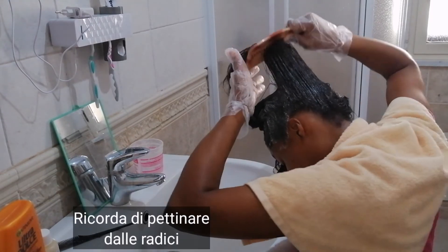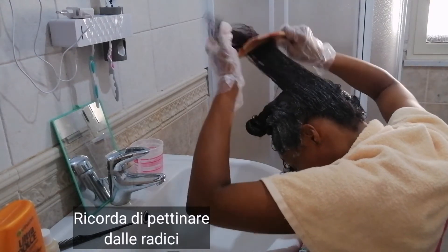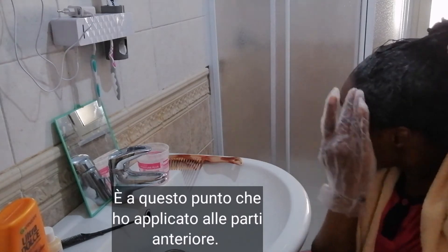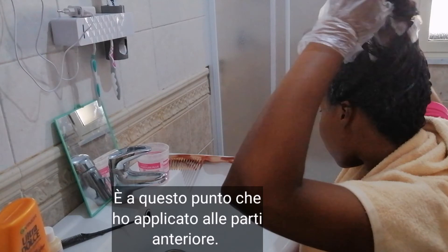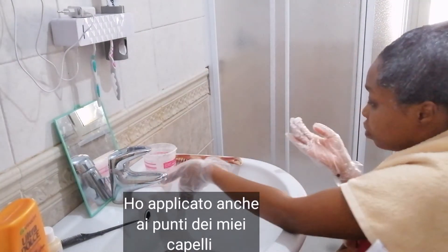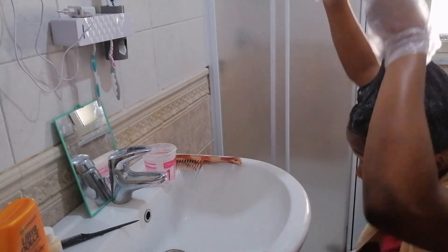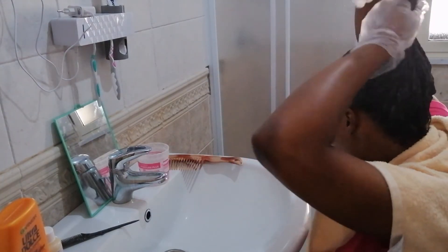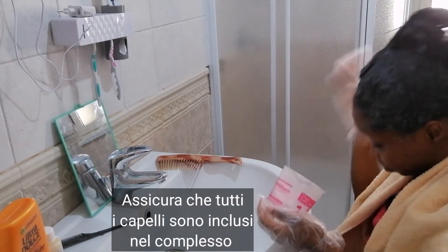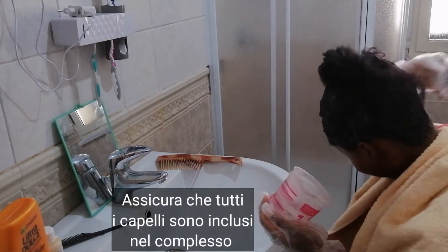Remember to comb from the root of the hair to detangle gently. At this point, I applied to the edges — my hairlines — because I told you that you apply that at the end. I also went ahead to apply to the ends, to the tip of my hair, obviously not to weaken my ends. That's why I'm doing this at the end of the application. But it's also important to apply to the tip of your hair so as to soften it as well. Make sure you get all those edges — the tiny hairs at the back and at the front. Include them in the hair so that you don't have crispy tiny little hairs at the back.